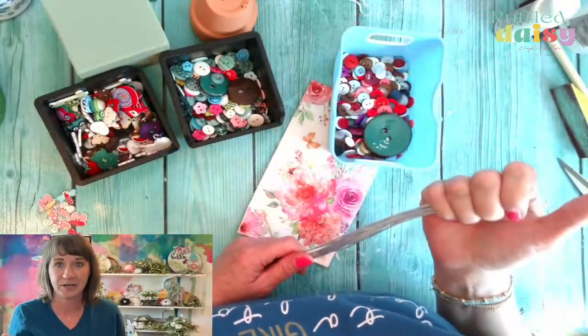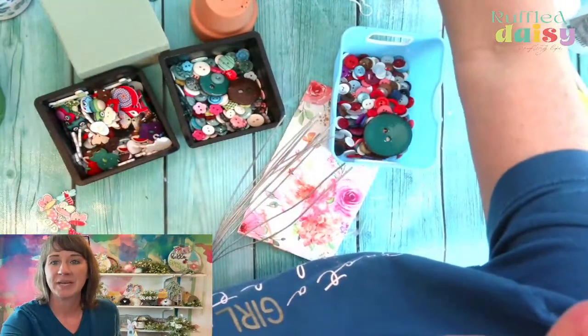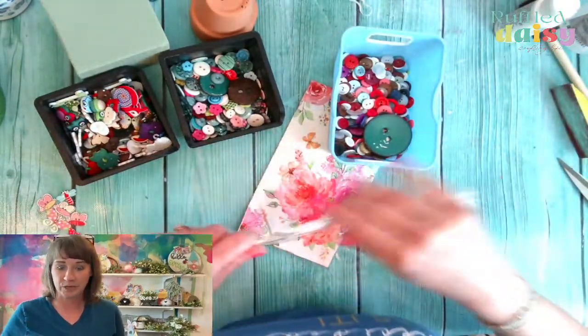We're here on YouTube, Instagram, and Facebook. How are you? Come on in. We have some cute things that we're going to create today.